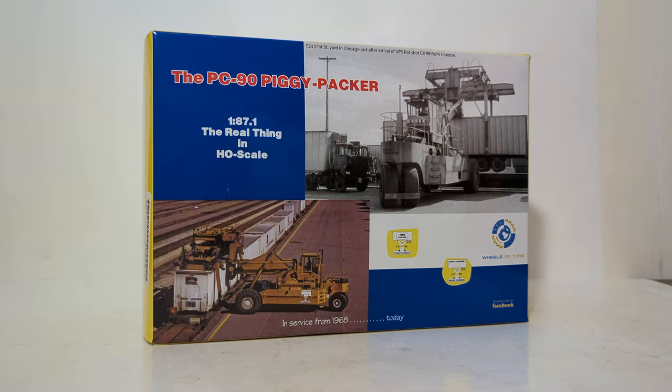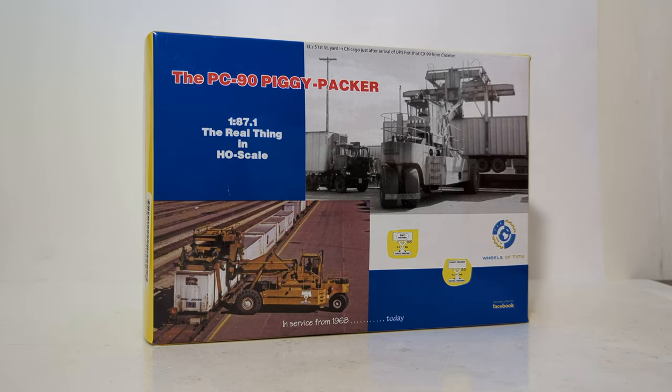Hello, everyone. Thank you for joining me for another episode of DieCast Emporium. In today's video, we're going to take a look at a pretty unusual piece of heavy equipment, and that is the Wheels of Time 1:87 or HO scale PC90 Piggy Packer.